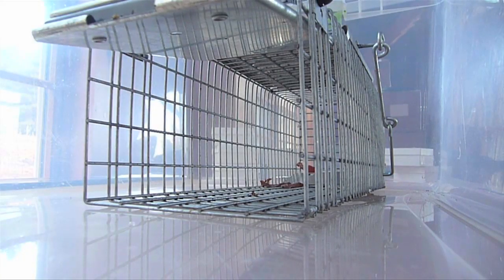Hey guys, today we're doing our action test of our Have a Heart 1082 Easy Set Trap. We know we've got a chipmunk up here in this barn, so we've set a couple cameras up safely in this transparent box, and we're going to wait for him to come.